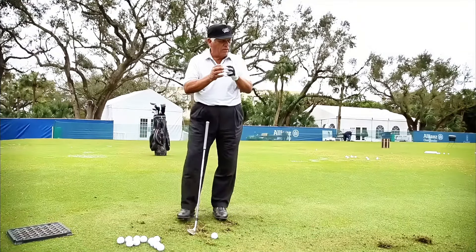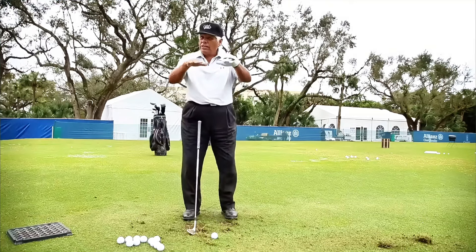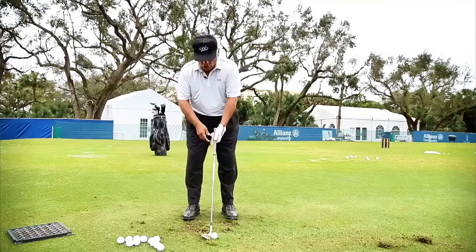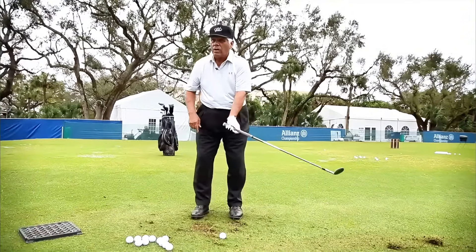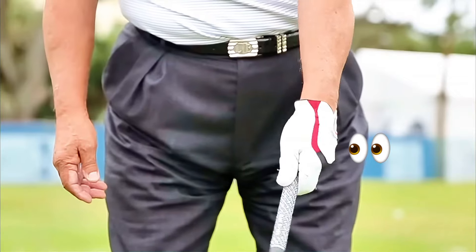There are only two moves you have to make if you want to hit the ball low or high, and it's a very simple thing. It's all about the left hand and the butt of the club. Watch what the butt is doing — when it's swinging back and forth, look at how the butt is working backwards while the club is working forward.